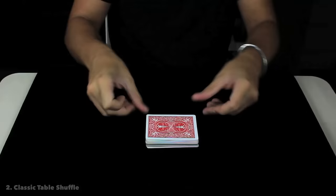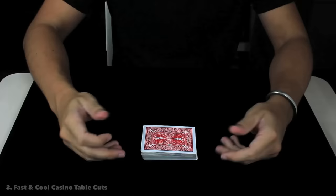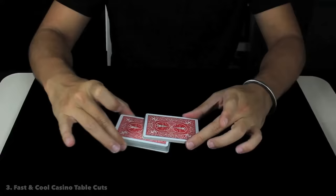The complete action would be like that — I am shuffling the cards and now squaring. It is one of my favorite and one of the most beautiful and classic ways to shuffle your cards. There is another beautiful, fresh, and super easy move to shuffle the cards like a pro, and I call it the cool and fast casino table card shuffle.